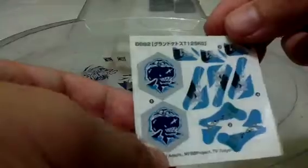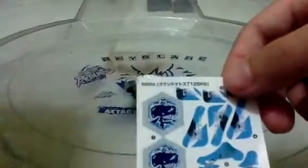It looks so cool. Actually we don't need to stick it because it's quite hard, so we don't need to stick it — so let's try it out.